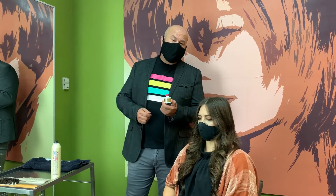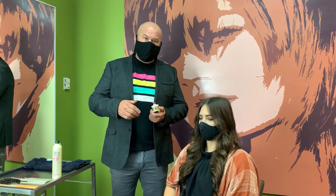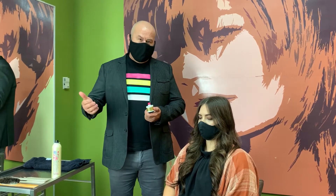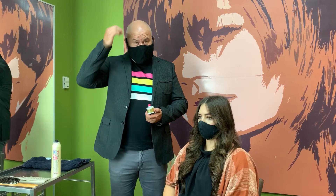Style Edit — this is Blonde Perfection. This is a root retouch powder. It's designed for those of you that are naturally dark, going blonder, and when you don't want to see your regrowth in between color visits, you use this to camouflage your roots.